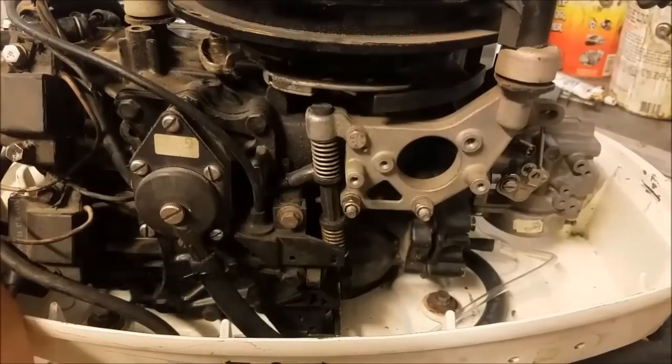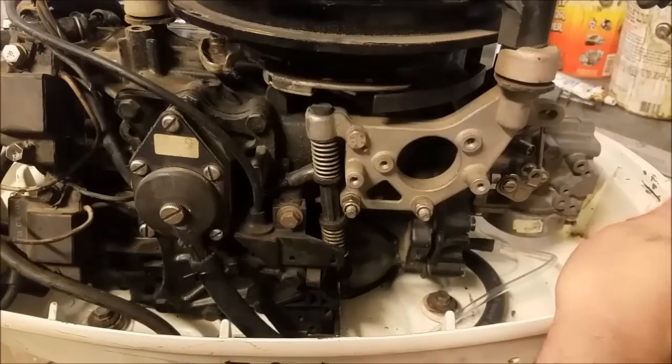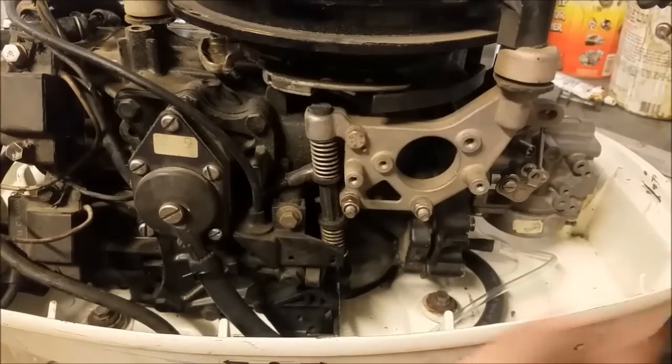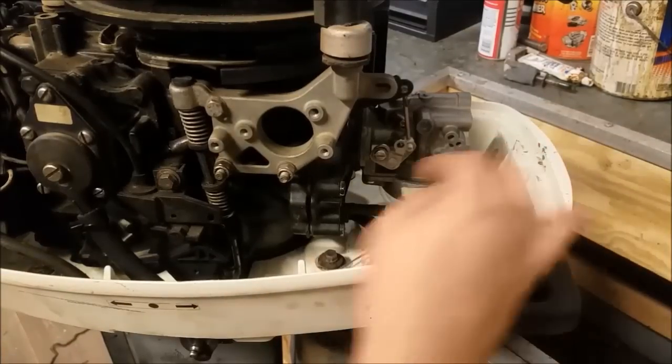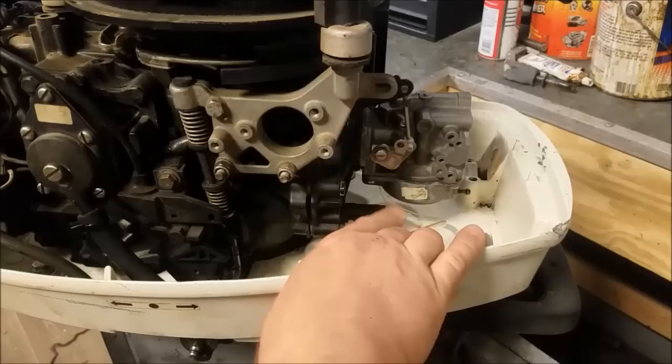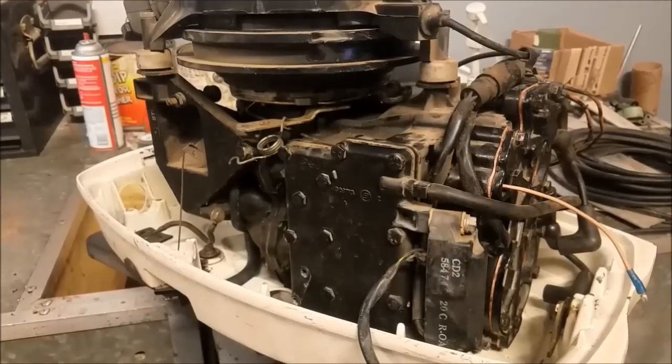We're also going to be talking about the primer choke setup that was right here, which is now gone — so you won't see that. But you will see the conversion of the carburetor here, and then we'll touch on where the bypass fuel lines are going to wind up going. Now let's talk about the parts we're going to need for this.